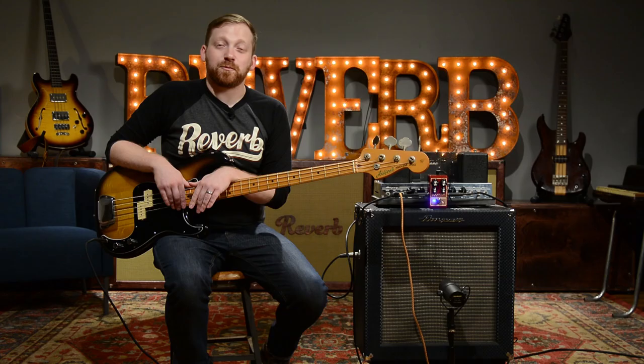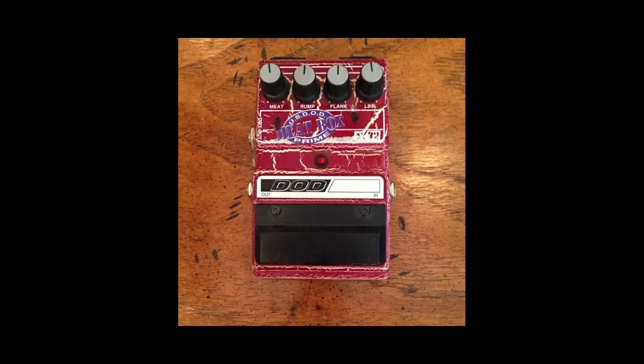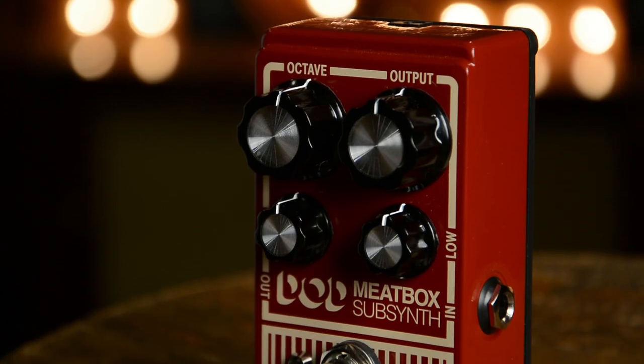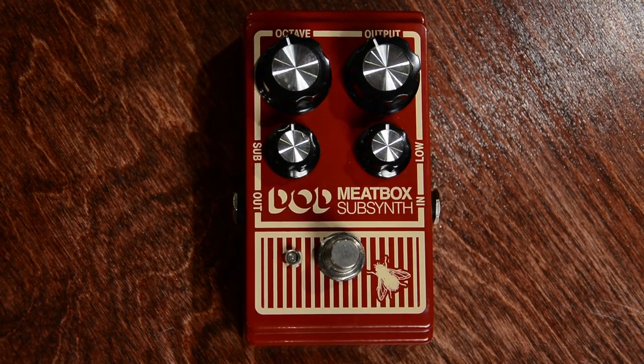The DOD Meat Box is a reissue of a pedal that they did back in the mid-90s. It was only available for a really short amount of time, and the used ones from the 90s are fetching up to $200 to $300. The kind folks over at DOD have reissued it now, making it a little more user-friendly and a lot more affordable.